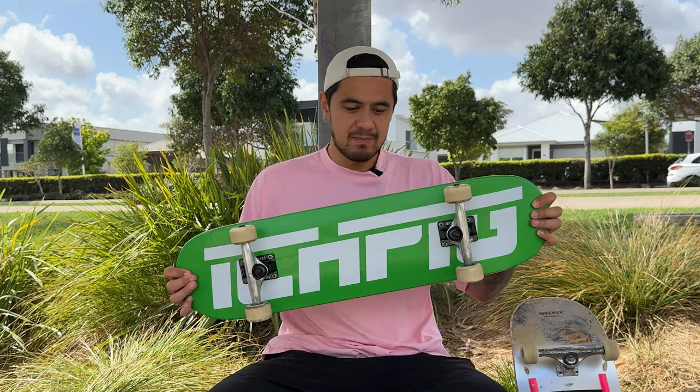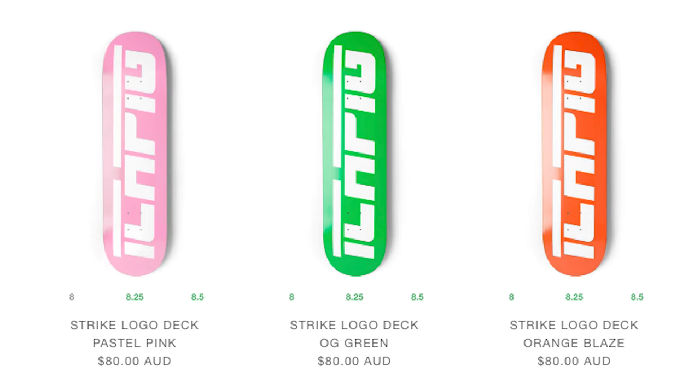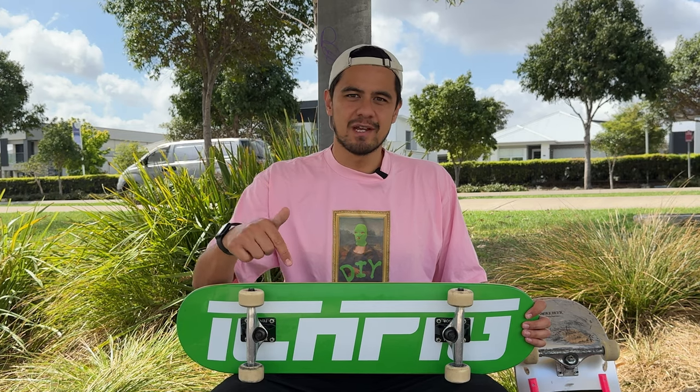Shout out to my man Jerry at Itchpig for sending me this board for the video. I've got a link to their website in the description below. All their boards are only $80 and they're pressed by Generator Woodshop, which is super high quality, so make sure you go check them out.